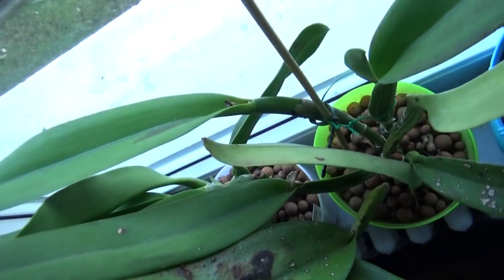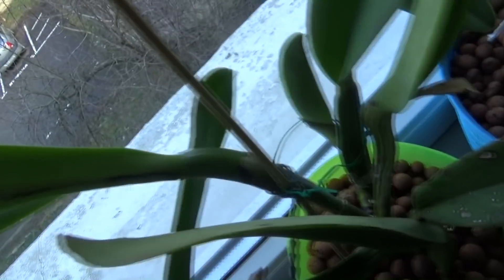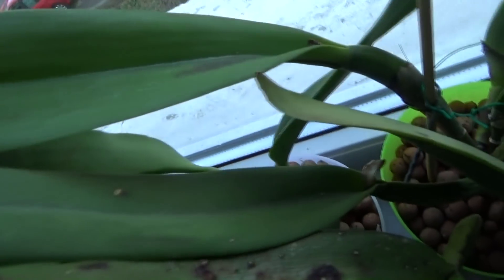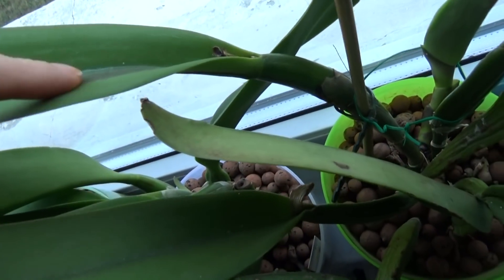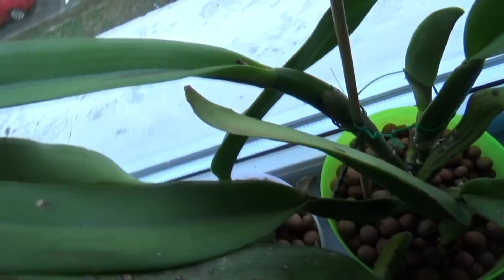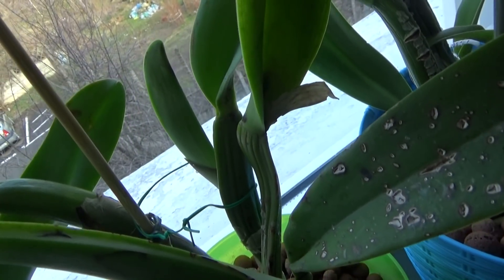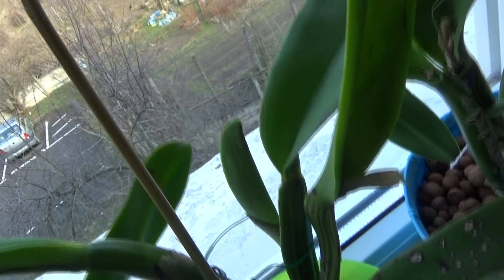The newest leaf had fewer spots — you can see she has a few there and some here on the leaf, but not as bad as the oldest one. Here we have some markings too, and it seems like the new growth might actually get some as well, so we will see what happens there.